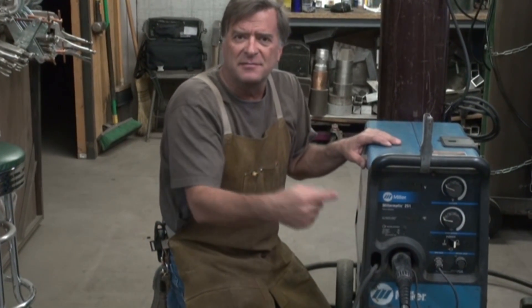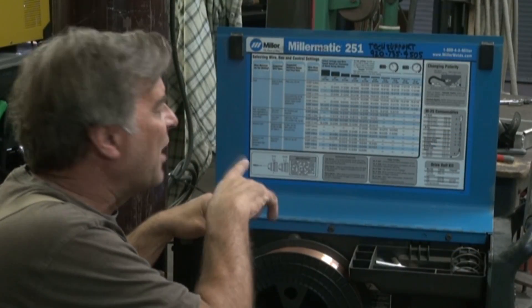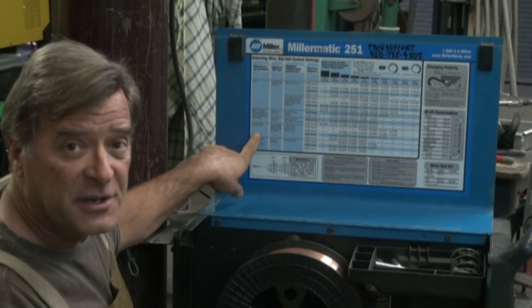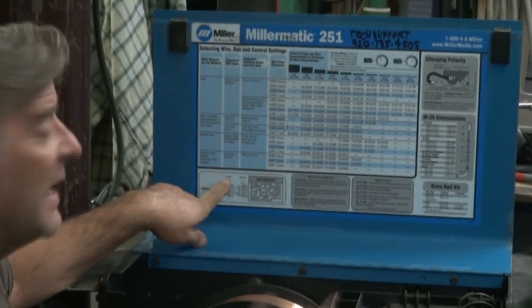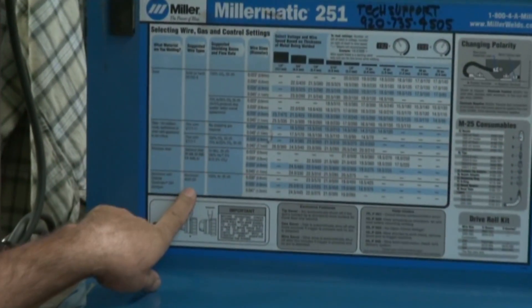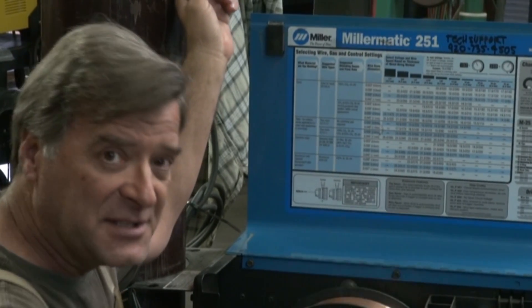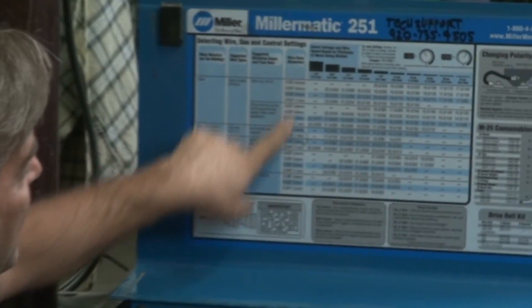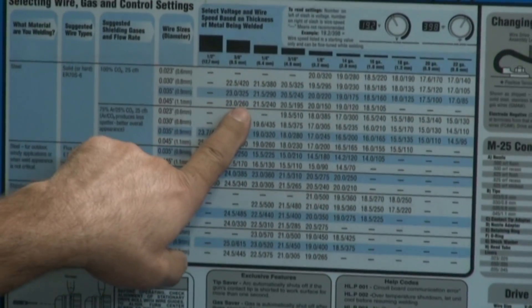This is my Miller 251 MIG welder, and they put a really nice little chart inside here. This is the chart that Miller puts on a lot of their welders. You can see it shows you what kind of material you're using — steel, stainless, or aluminum if you've got the spool gun. It lists suggested wire types, which is a really big help. It shows the suggested gas flow rate, and also what kind of gas — straight argon, CO2 mix. Then you get into the section with all the different wire sizes and metal thicknesses, and all the different starting suggestions.